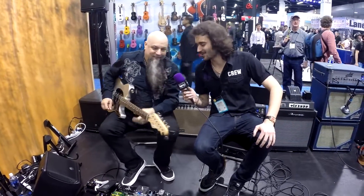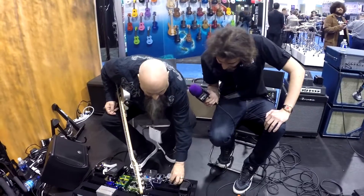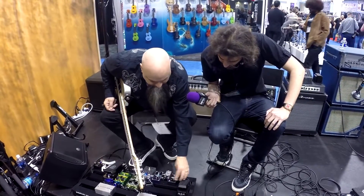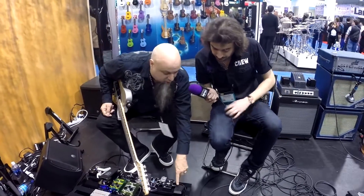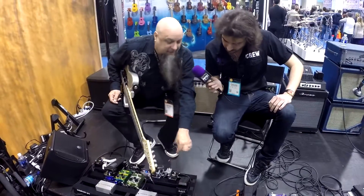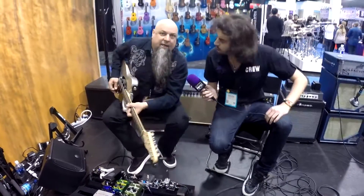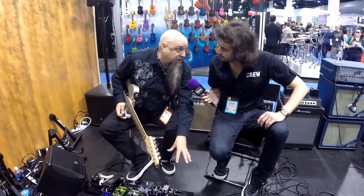Pretty epic. You can get into this pedal and I got lost for hours. Another cool function is the expression out goes into our new DVP-4 volume pedal. You flip the switch on the inside into the auxiliary input and it can either be a dedicated tuner out or, in this case, it's an expression out.